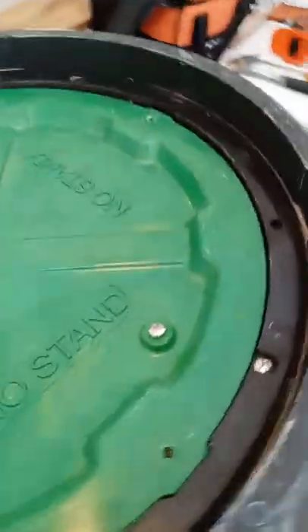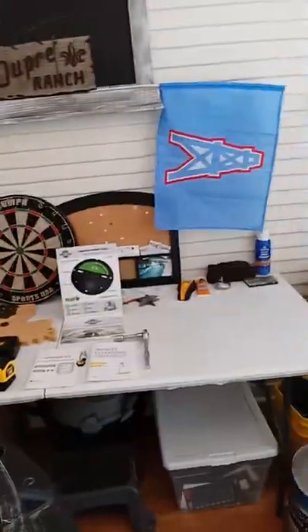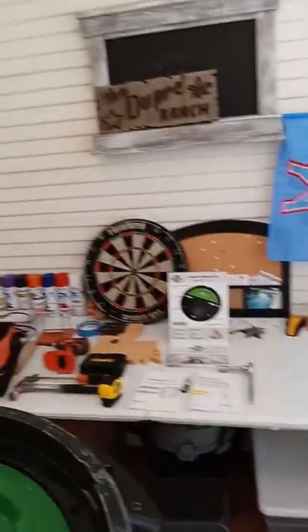We're coming live from the secret headquarters in Houston, Texas. As you can see, I'm an Oilers fan.